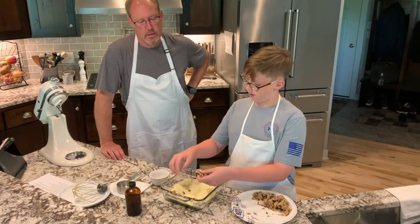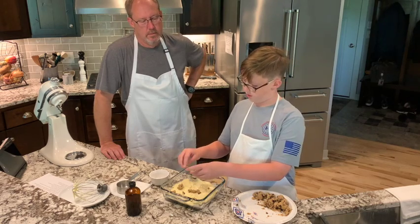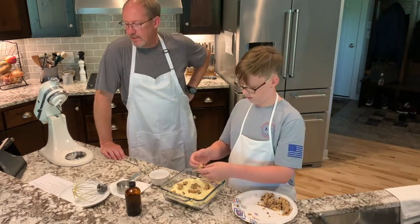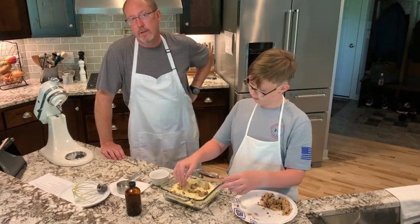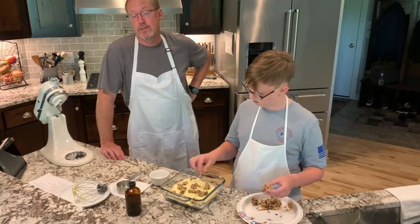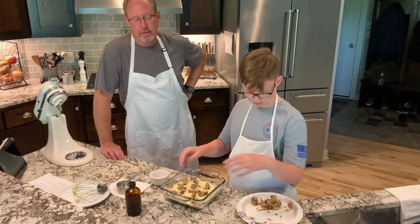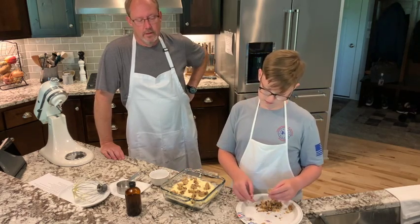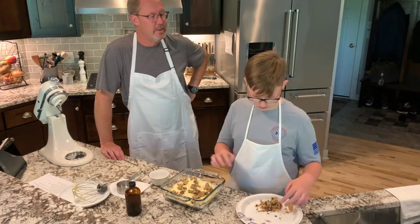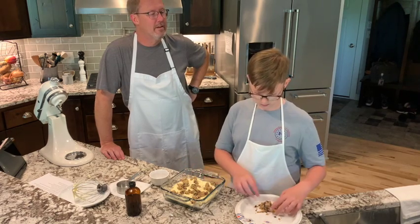It doesn't have to be perfect. It can just be little pieces of cookie dough here and there. Then once Chef-ee gets that in there, we've got the oven warmed up to 350 degrees. We're going to cook this for probably about a half an hour. It's going to take a little bit to get done. We're going to get all the cookies cooked, all the cheesecake filling cooked, and then we'll cool it down, slice it up into bars, and we'll show you what that looks like when we get it all prepared.